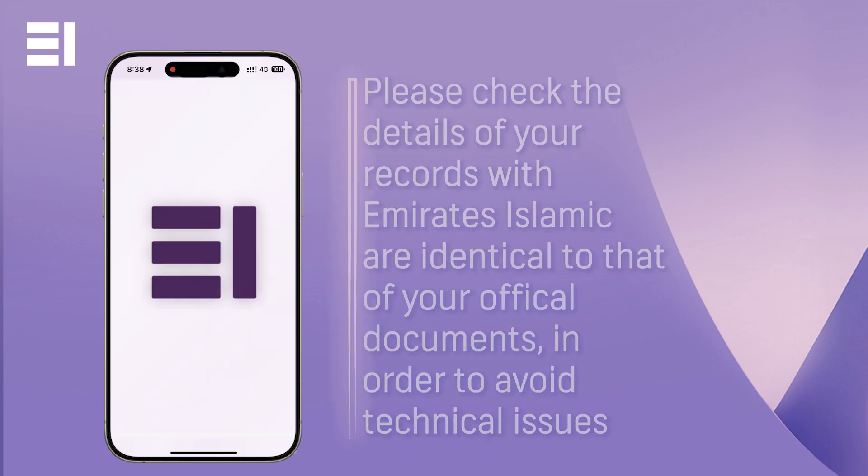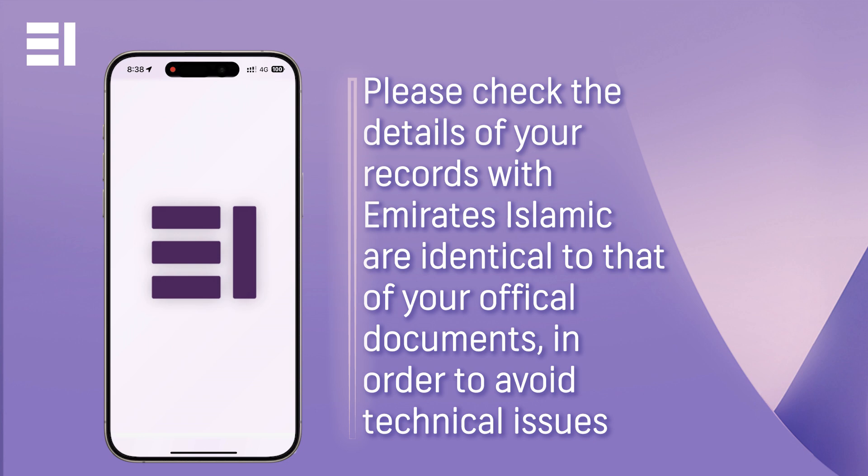If you were unable to complete this journey due to any technical errors, it is likely due to your document details not matching your records with the bank.